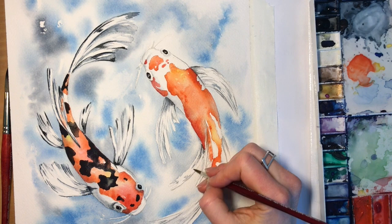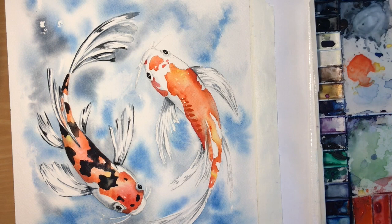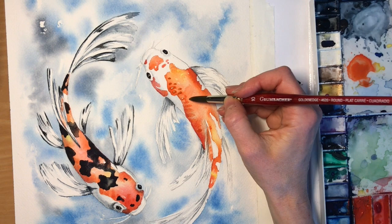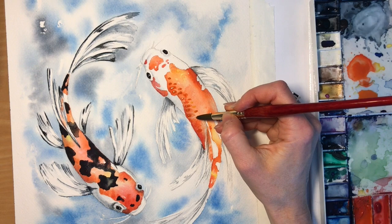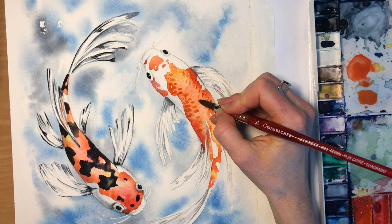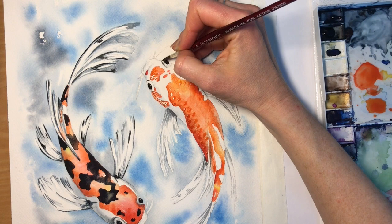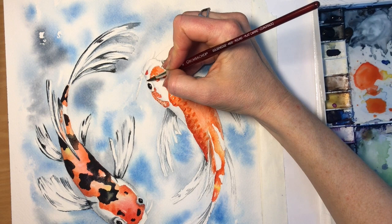I'm going back in with some orange and creating scales on the fish that doesn't have the black dots. I felt like that fish was feeling a little bit bare — even though the yellow and red blended together to create a nice gradient on the back it just felt too smooth. So I'm adding some spots here and there — these are wet on dry so when they dry they'll look a lot lighter, but it will give the fish a little bit of texture. I want these fish to feel different from each other, so this is my way of making the orange fish feel a little more special.